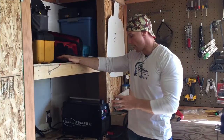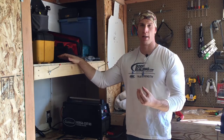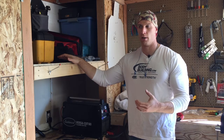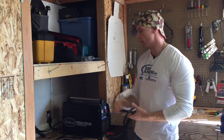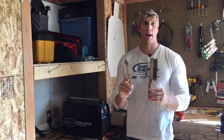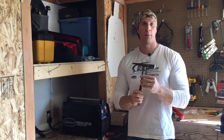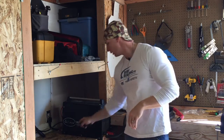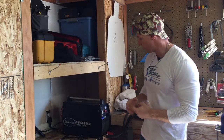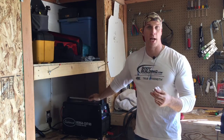Before we get started on actually using the plasma cutter, I wanted to give you guys a rundown of a lot of the parts and pieces to have on hand that are really important, just in case something happens. Wire brush - these are really, really good to have on hand, I'll explain that later. A chipping hammer is good. The plasma cutter itself is the Eastwood VersaCut 60 - it's a 60-amp rated plasma cutter.